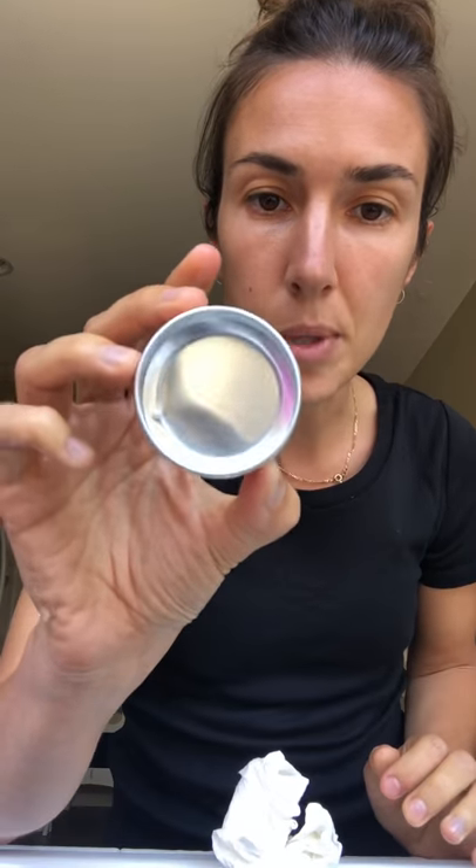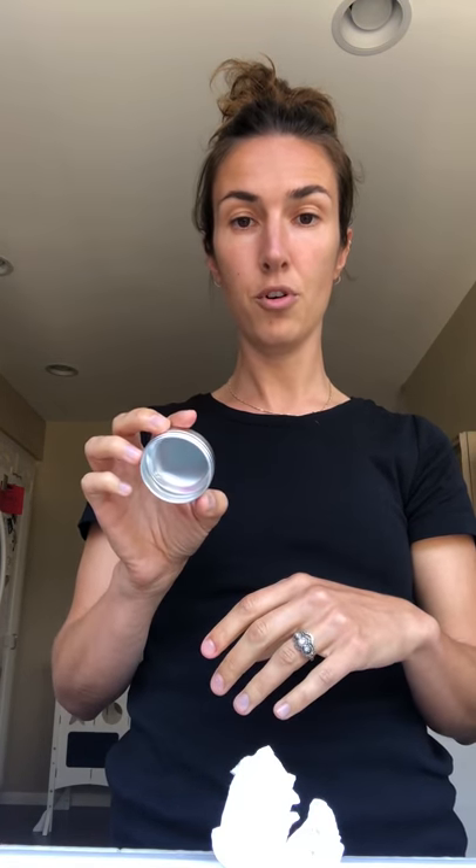Now you can see it's completely clean. I also recommend for sanitary reasons to spritz with some rubbing alcohol afterwards — that will kill anything off. It is oil-based, so there's not much bacterial growth anyway, but it's good practice before reuse.